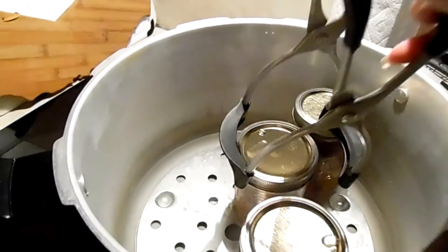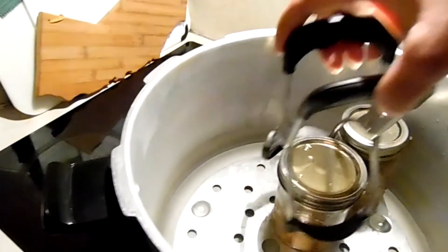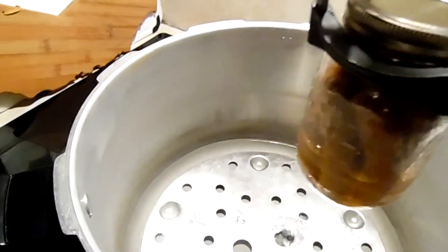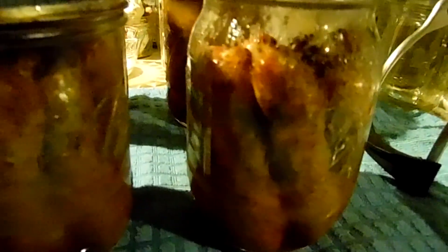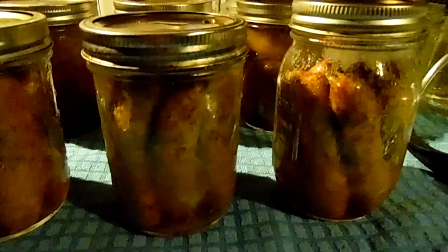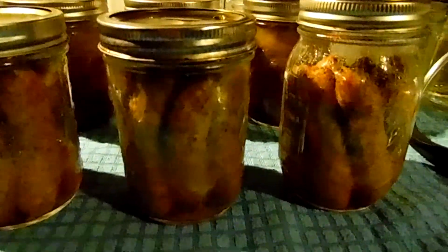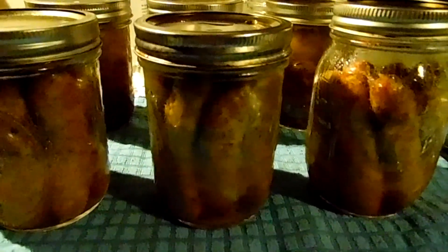Okay, our sausages are ready — let's get them out. And there are our sausages; they look nice and fat! So if you have any questions, let me know down below. Like, comment, subscribe — it really helps the channel. Stay safe, stay healthy, buy on sale, can it up. I will see you all in the next video. Take care.